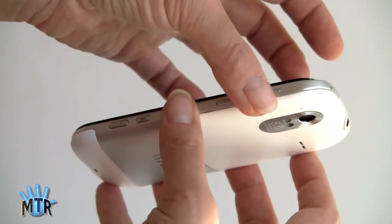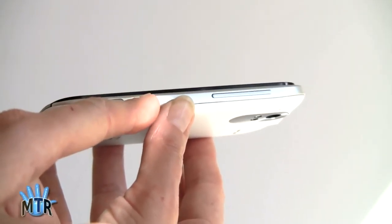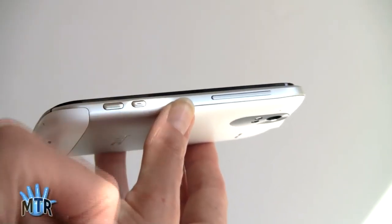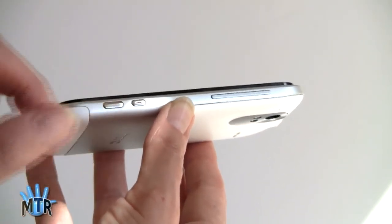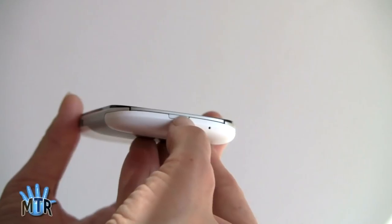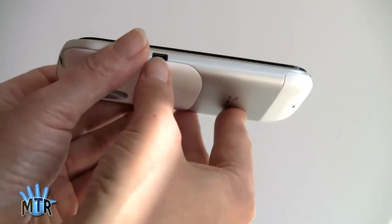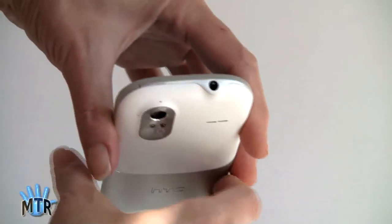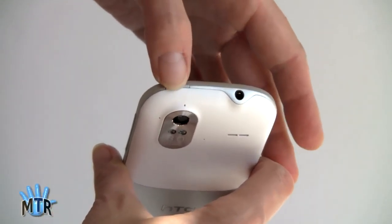Here we've got our volume controls. These buttons here: this one launches the video camera, this one launches the camera and also starts recording once you're in the video application, and this is the shutter button. There's also an on-screen shutter button as well. This is the release to take off the back door. Micro USB connection, 3.5mm headphone jack, and the power button.